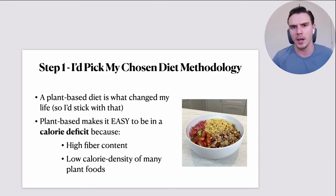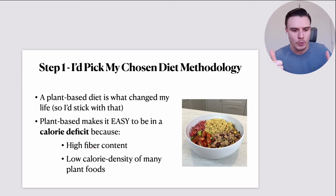A plant-based diet makes it easy to be in a calorie deficit. Number one, many plant foods have an incredibly high fiber content, and fiber is really incredible for helping you stay full for longer. So it almost feels like you're cheating weight loss — because that story that weight loss needs to be a restrictive, depriving experience where you're hungry all the time goes out the window the moment you do it with a high-fiber approach.